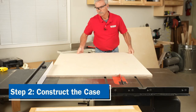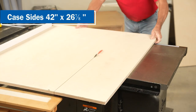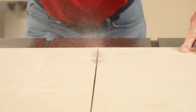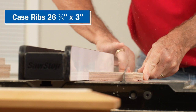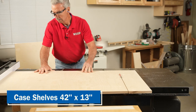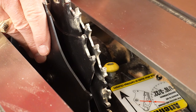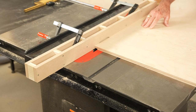I'm beginning by cutting the sides of this cabinet — for my saw, the height of those is 26 and 7 eighths inches. Next I cut four 3-inch-wide case ribs to the same height as the sides, and then four 13-inch-wide shelves to the same length as the sides. To create the grooves for the cabinet shelves I switched to a dado blade with a width matching the plywood thickness.